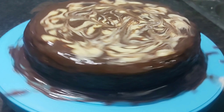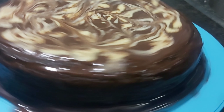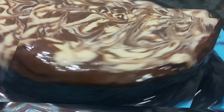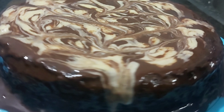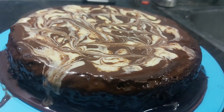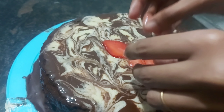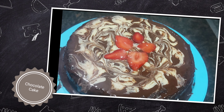Please check this video — we will make you a marble cake. Thank you. Comments are welcome in the comment box.